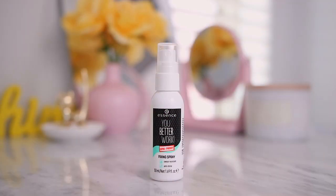Then we seal everything in with a spray. This has become one of my drugstore favorites — it's the Essence You Better Work Gym Proof Sweat Proof Fixing Spray. With the weather getting warmer it's going to get sweaty under that mask. Not only will this help set everything in place, but it'll also help your makeup meld together better in case you're getting too much of a powdery look.